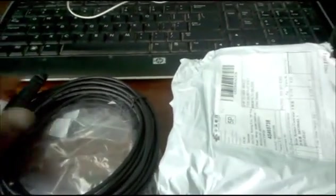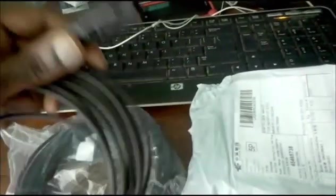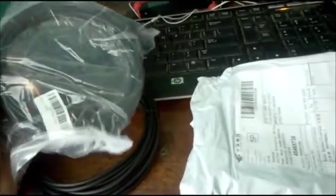I just received two more packages for my solar panel system. This is the solar panel cables — the male and female connectors. I'm still waiting on another two parts: the inverter and also the Y-connection to connect the two solar panels together, which is a 200-watt solar panel setup.